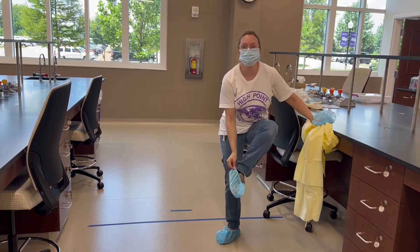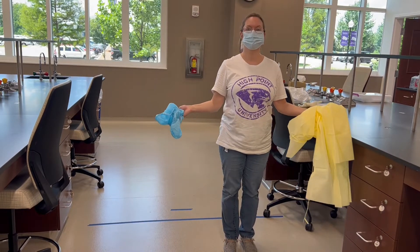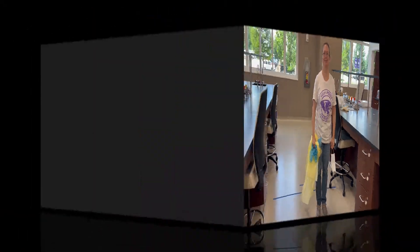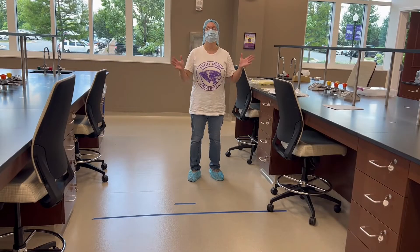Remove the bonnet, remove the booties, and of course the face mask if you want to remove it. Clean hands — we're now ready.